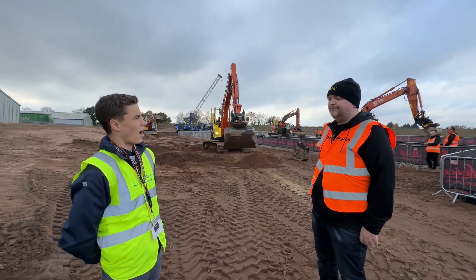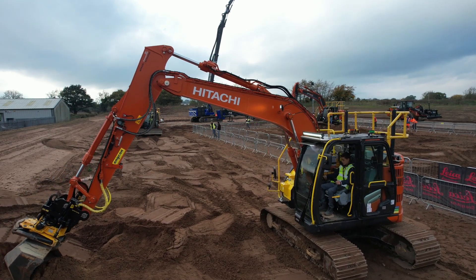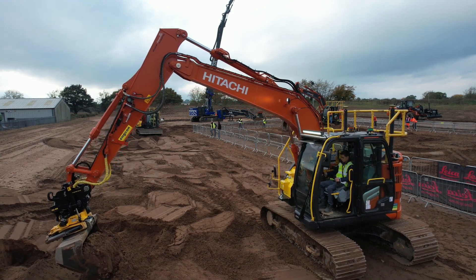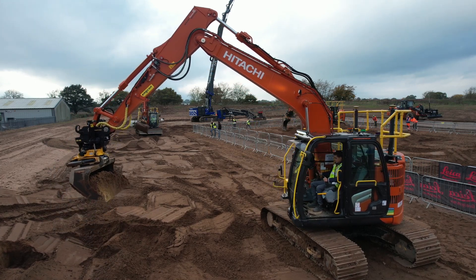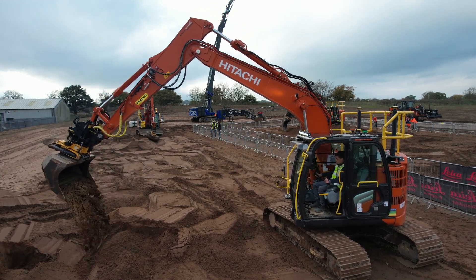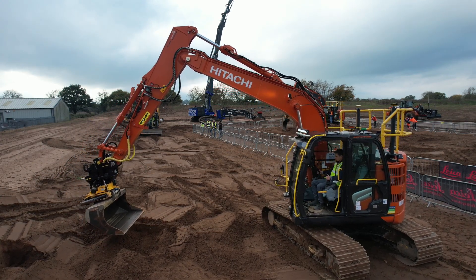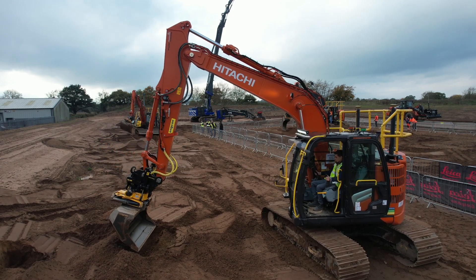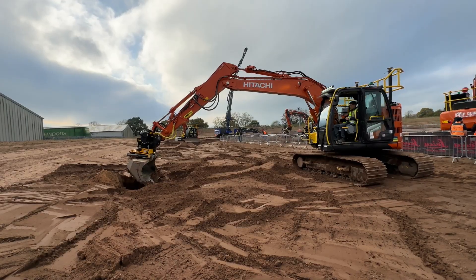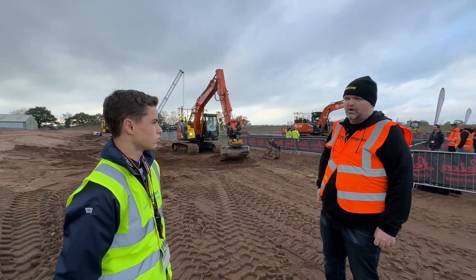How do the Encon tilt rotators and Leica systems fit together in the machine? The general trajectory of plant at the moment is improved efficiency — with the massive increases in fuel costs the last year and the removal of red diesel for construction, anything where you can squeeze savings out of every job, whether on fuel or getting the job done quicker and more efficiently. Also, there are fewer traditional operators around nowadays, so this extra technology gives younger operators the chance to work to that same level of precision that the old school operators used to.